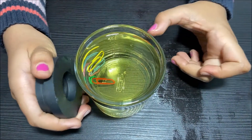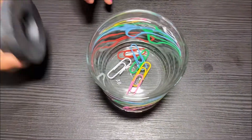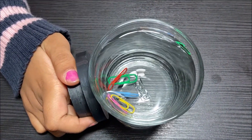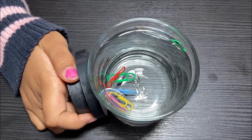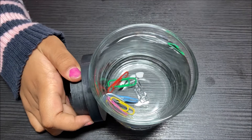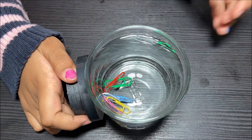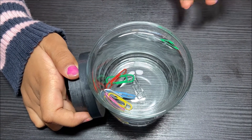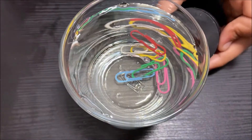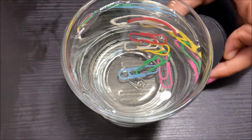Now let's try the water. They're really, really fast compared to the oil and the corn syrup because the viscosity is low, so the friction is low, so the paper clips go faster toward the magnet. I'm going to spin the magnet around the cup and see if the paper clips follow it.